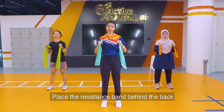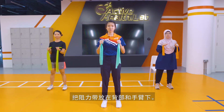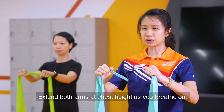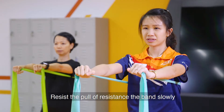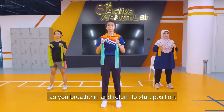Place the resistance bands behind the back and under your armpits. Hold it close to your armpits. Extend both arms at chest height as you breathe out. Resist the pull of the band slowly as you breathe in and return to start position.